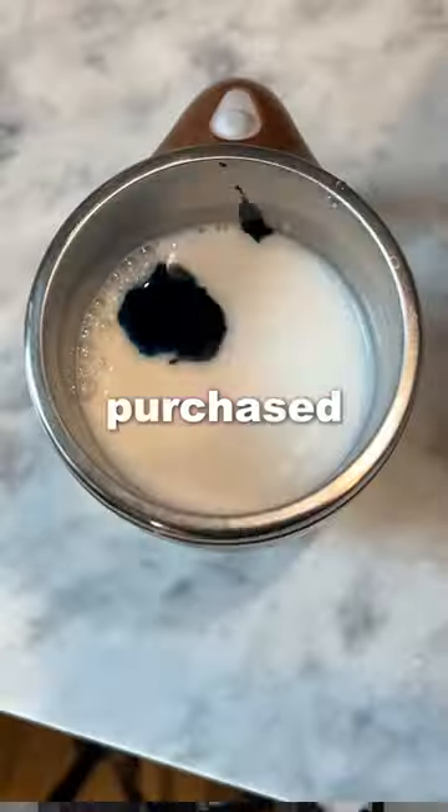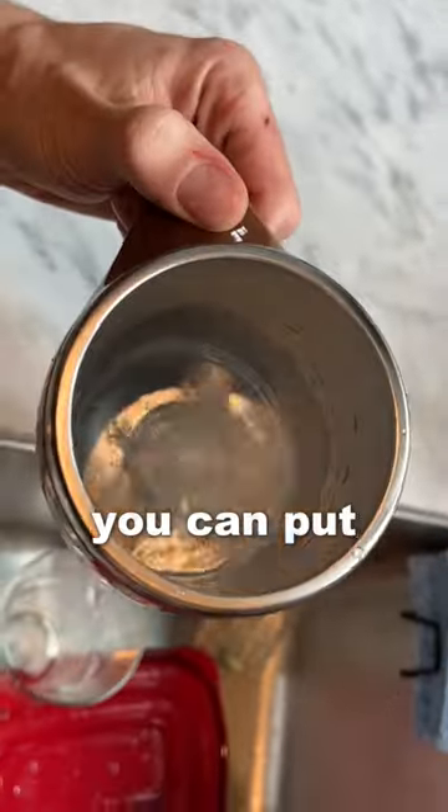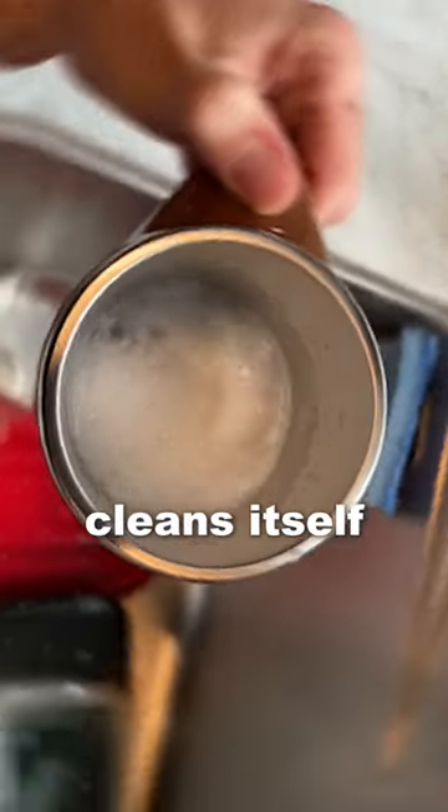This is an automatic stirring mug, which is one of the coolest things I've ever purchased. All you have to do is push this button and then it starts stirring your drink, and once you're done you can put dish soap in it and it basically cleans itself.